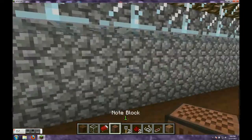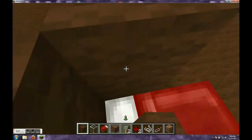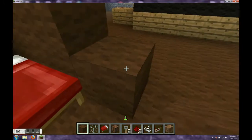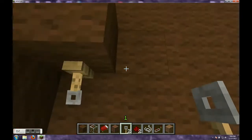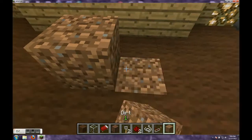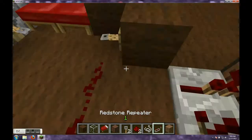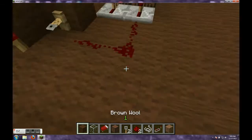So I'm going to show you how to make it. Place two beds like that — it can be one, I don't really care, your choice. Then you place one right there. You need a tripwire hook. Put string right there. And then you place two redstone repeaters. Then it will sound good.